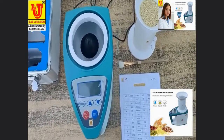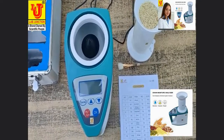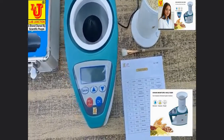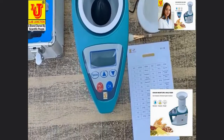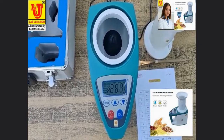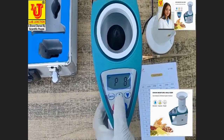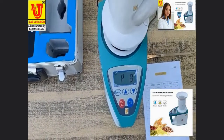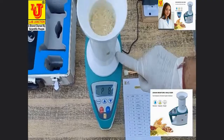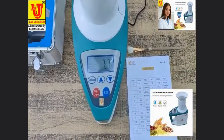Now I am measuring rice moisture. The rice moisture code is P8. Switch on the machine and press this key. Directly, rice moisture reads 7.7%.